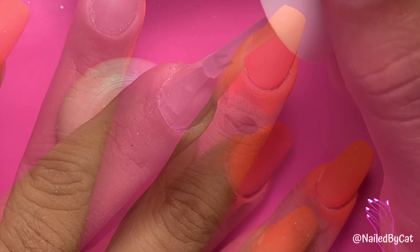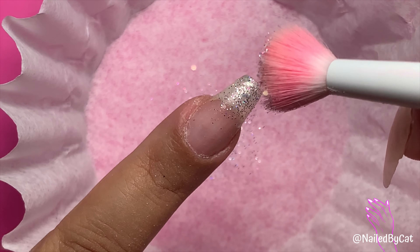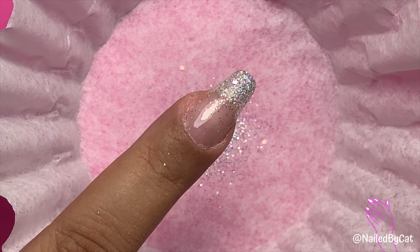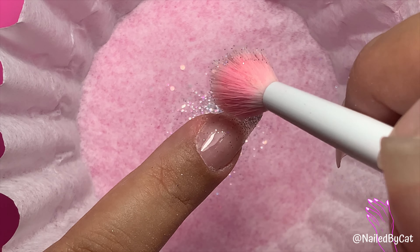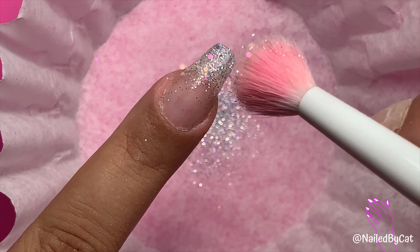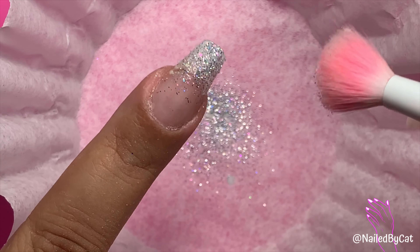For my accent nail, I decided to go with a glitter ombré. Glitter ombres are super easy to do and there are many ways to do it. The way I do it is I apply dip base on my full nail, then I use a brush to tap the glitter onto the top half of the nail. Once I'm satisfied with the glitter placement, I finish this layer with clear dip just to even the nail out.